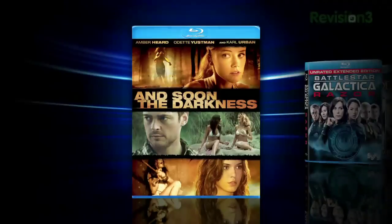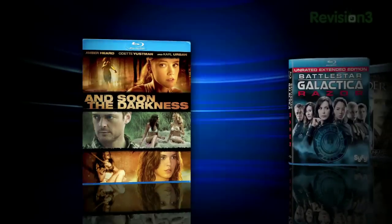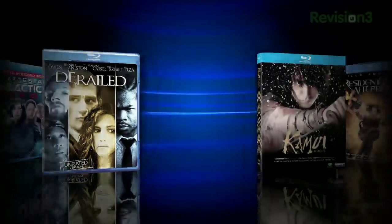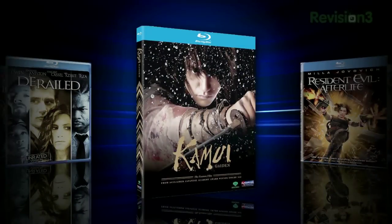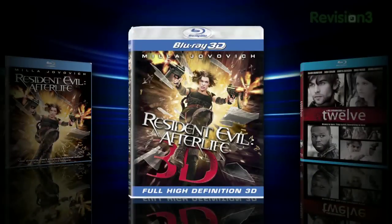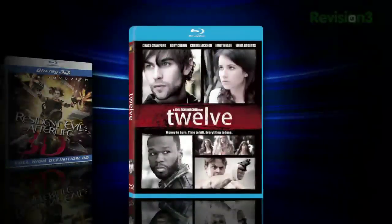Other releases include 2010's And Soon the Darkness, Battlestar Galactica Razor, Derailed, Kamui Gaiden the live-action movie, Resident Evil Afterlife, Resident Evil Afterlife in 3D, and 12. Coming up: how long should my monitor last, a little Linux love, and more.